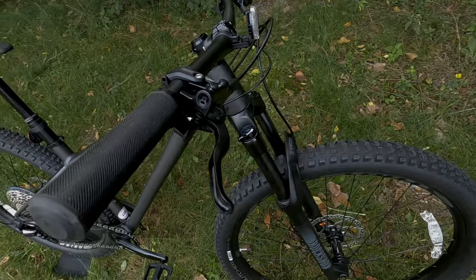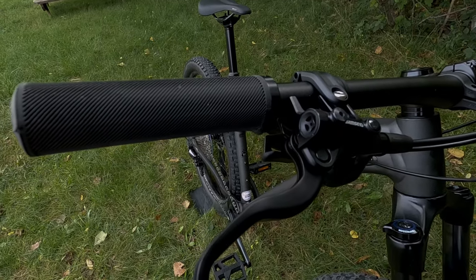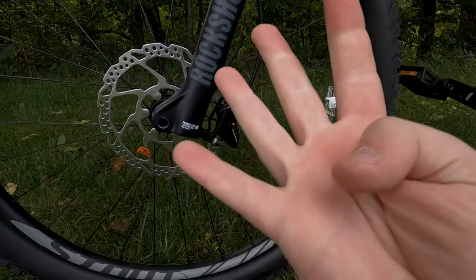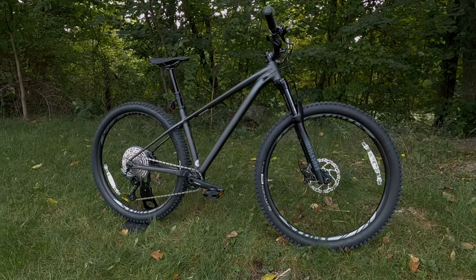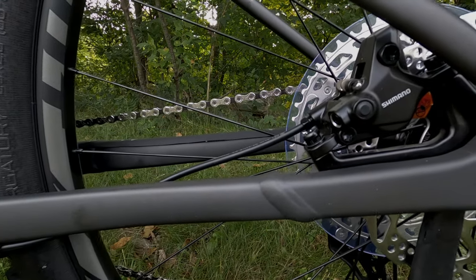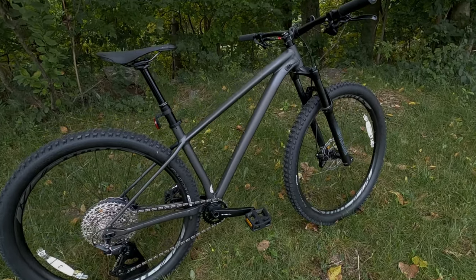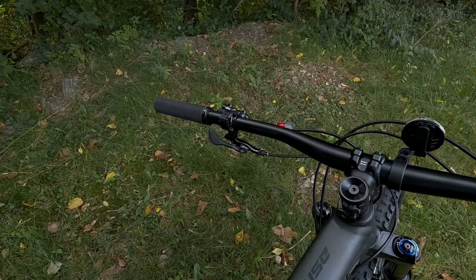Something I really like on the 2021 is the brake set. It features the Shimano M4100 with a four-piston front caliper, giving you serious stopping power. On size large and larger it runs a 200 millimeter front and 180 millimeter rear rotor. Mediums and smaller get a 180 millimeter front and 160 millimeter rear — crazy stopping power with the reliability and feel you'd expect from Shimano.